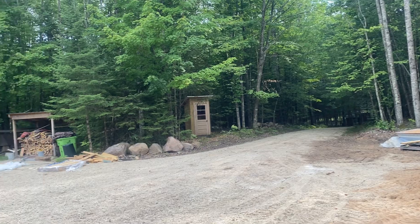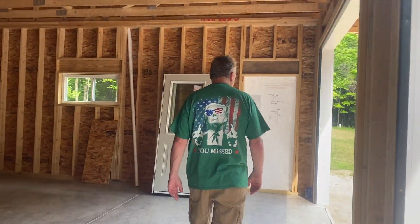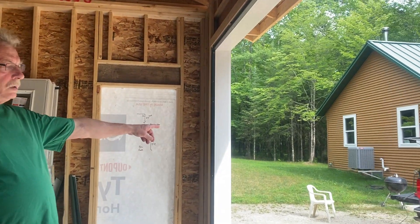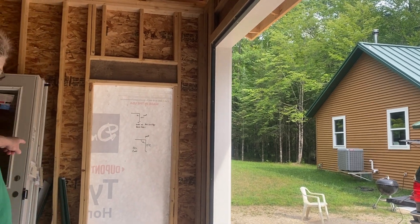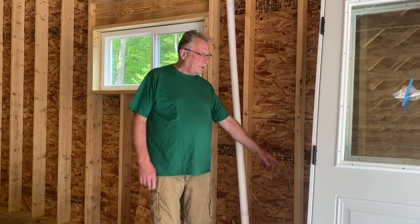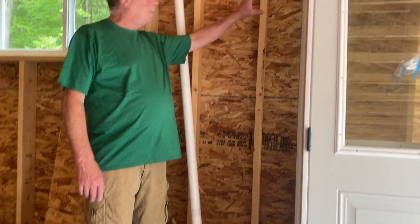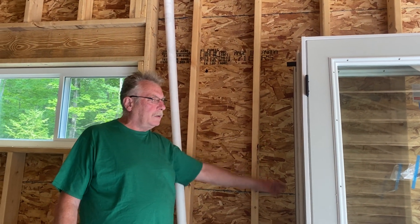We also have to trench in the electrical line. The electrical line is going to run from over by the electrical meter, trenching lines in over to right here where the electrical is coming into the garage. The breaker box will be right here, and that's about it for this adventure.